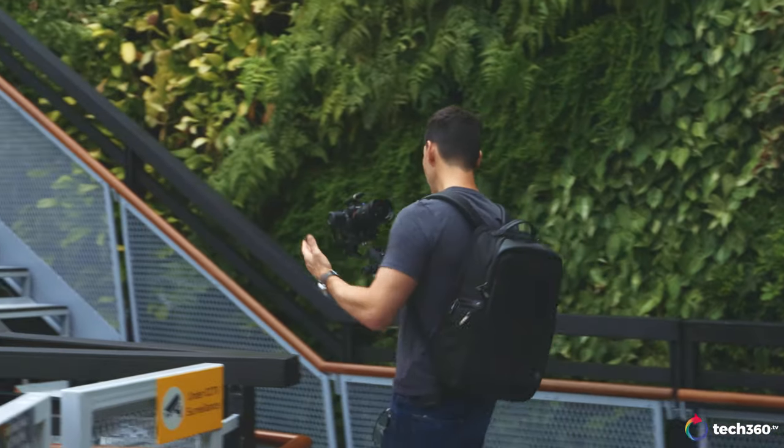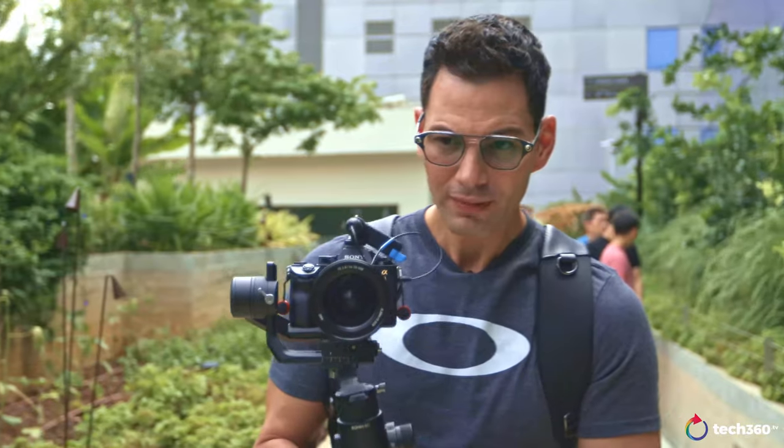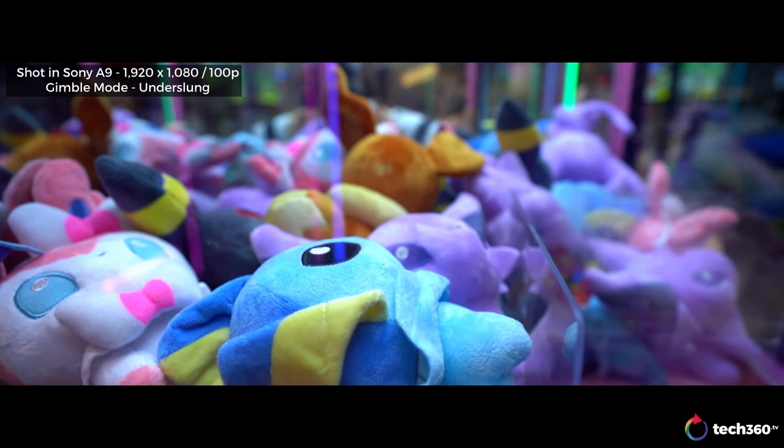Now one thing that a lot of people are touting is the weight reduction. This is like half the weight of the Ronin S, coming in at about 1.09 kg, and slightly smaller overall. But I have to tell you the truth — even at that weight, while it's light to hold without a camera, once you get a camera, a lens, and everything set up, this is not the easiest thing to hold for a longer period of time. A lot of YouTubers' shots are only about 15 to 30 seconds max, so there's filmmaking magic that makes this gimbal seem a lot lighter than it actually is. It is light compared to other gimbals, but it's still very hefty. So if you don't work out, you better start if you want to use a gimbal like this.